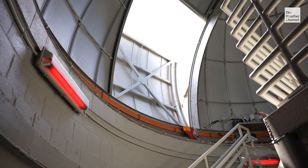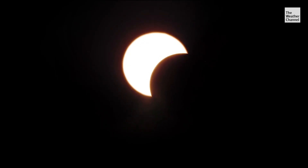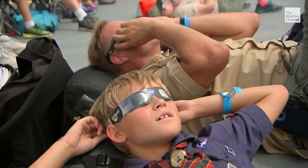Whether glasses or cards, they need to be used throughout the eclipse — with one exception. During a total eclipse, during that darkness period where the sun is completely covered, it's actually safe to remove your glasses. It's very important that only during totality can you take those glasses off. After totality, the glasses or cards need to go back on to protect your eyes.